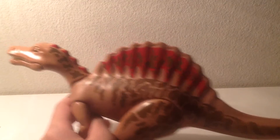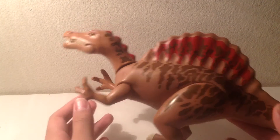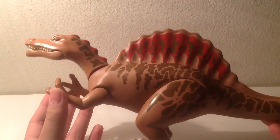Unlike the T-Rex, this was brought back in the 2007 line as an add-on item, which just comes separately with the baby Spinosaurus figure, which I lost. And it wasn't repainted, just the same.